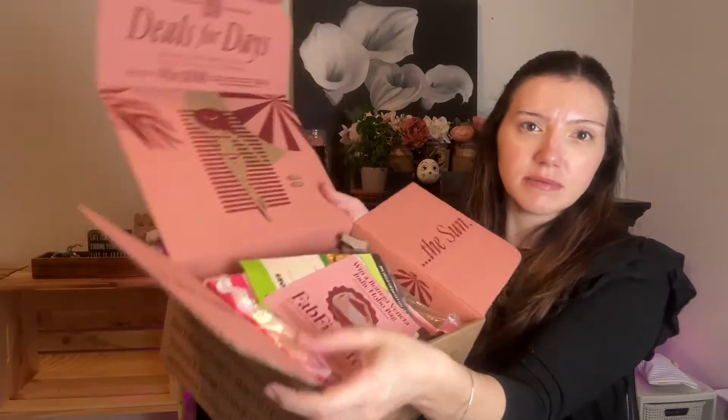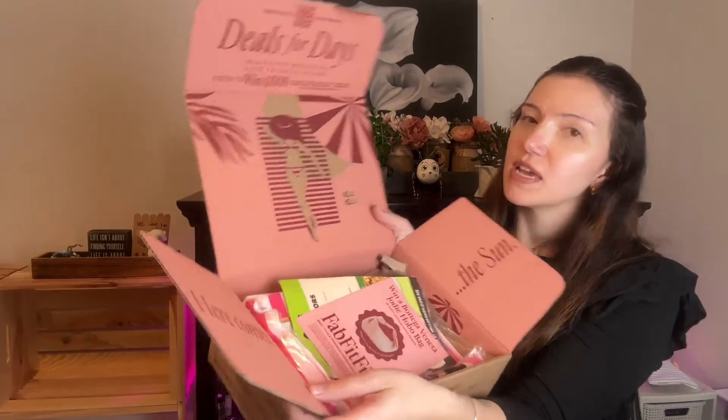It says 'Here Comes the Sun' on the box, and then it says 'Deals for Days.' And then also 'Win a Bogota Veneta Jody Hobo bag in partnership with Rebag.' There were some bougie stuff. HelloFresh coupons, of course.